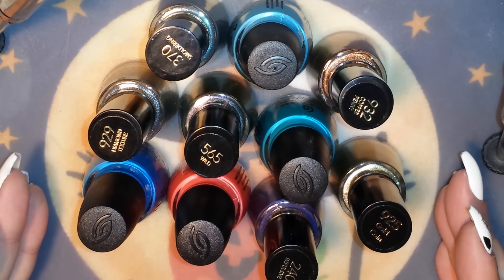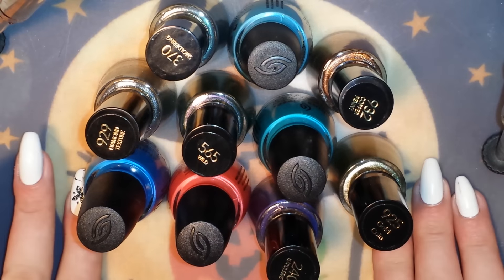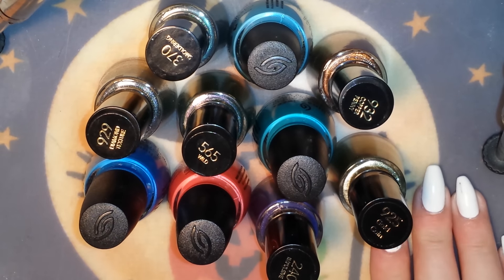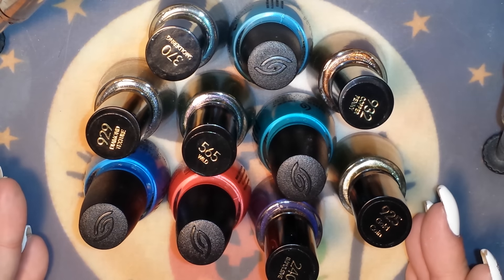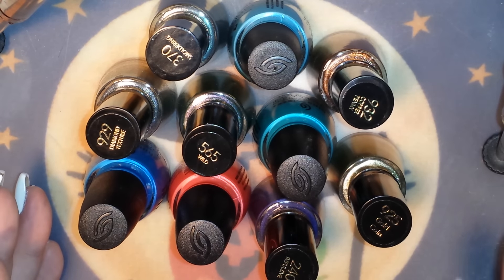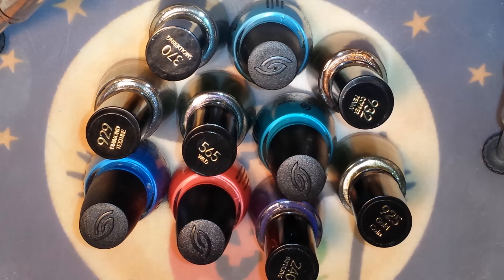I told you guys about this haul a week or so ago before I went on vacation. I got all 10 of these polishes for right at $20 — like $20 and 50 cents — and I did get them online, so that's including the shipping. Basically what you do is go to Ulta.com, which I will link down below. They have coupons on their website all the time, and if you sign up with them they'll email you coupons, sales, and all kinds of stuff.